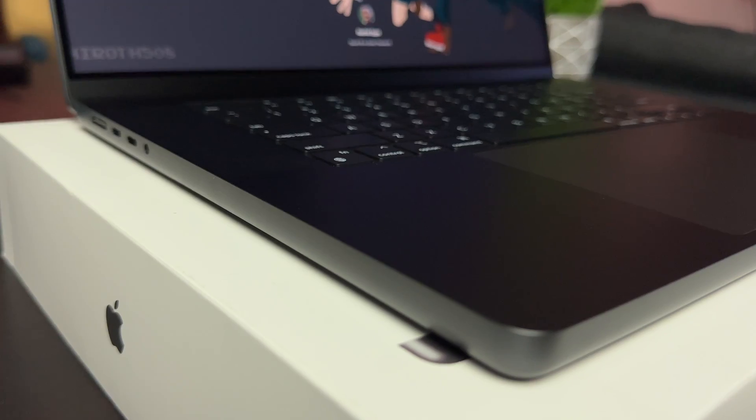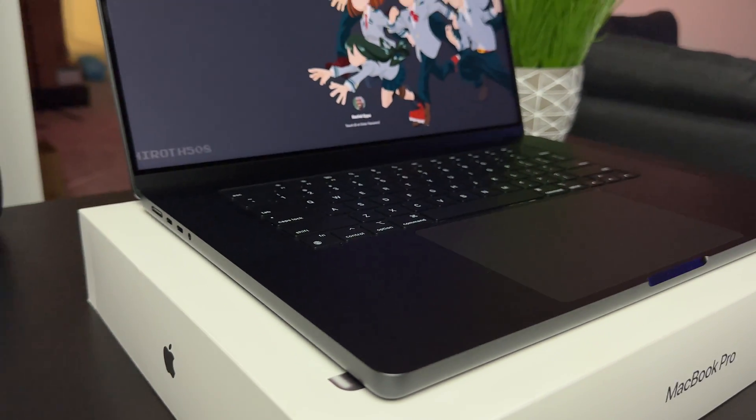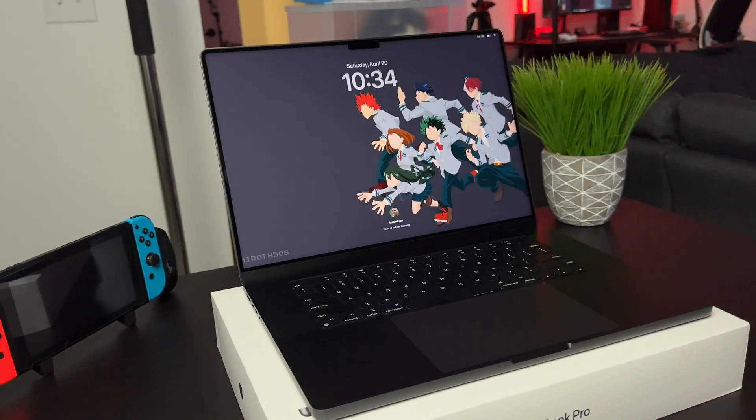After almost five great years with my Intel MacBook Pro, it's finally time for me to move on to the brand new hotness, the Space Black MacBook Pro M3 Max. Wow, that's actually a lot to say.